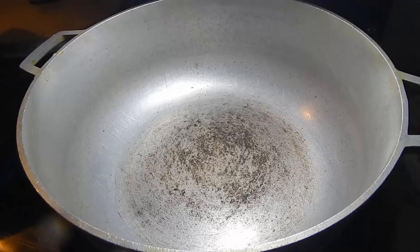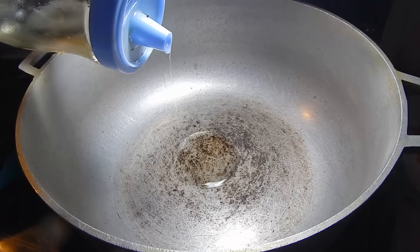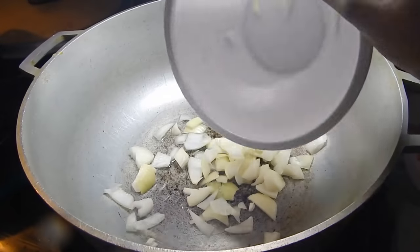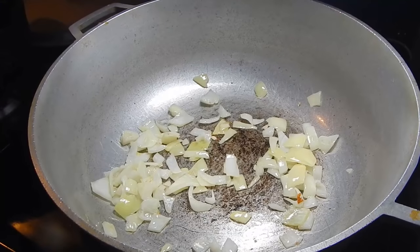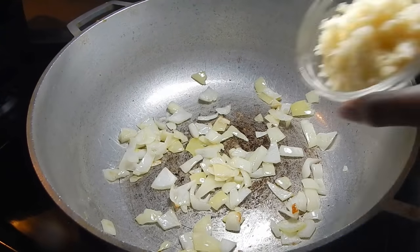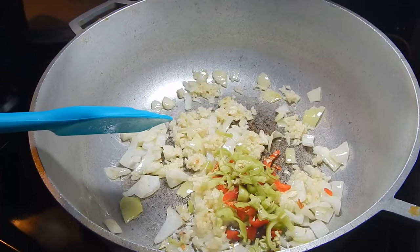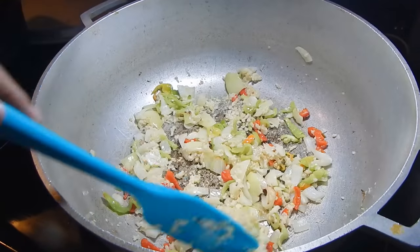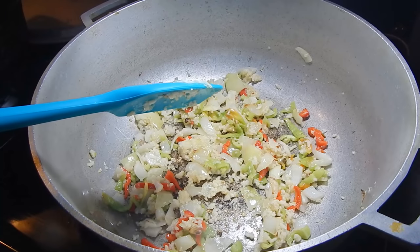Cut your tomatoes into strips and then into smaller pieces. I've put my pot on medium heat and I'm adding about half a tablespoon of canola oil. Once the oil is hot, add in your onions and let them sauté for about a minute until they're nice and translucent. Then add in your garlic - I have a lot of garlic here - along with your pimento peppers and hot pepper, and let that sauté for about half a minute.